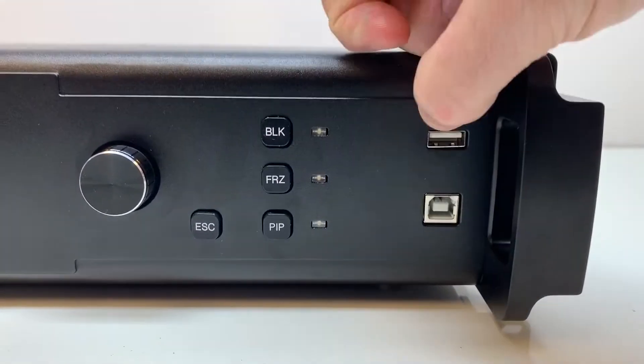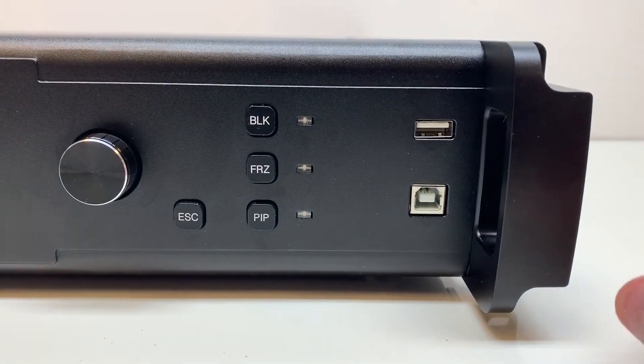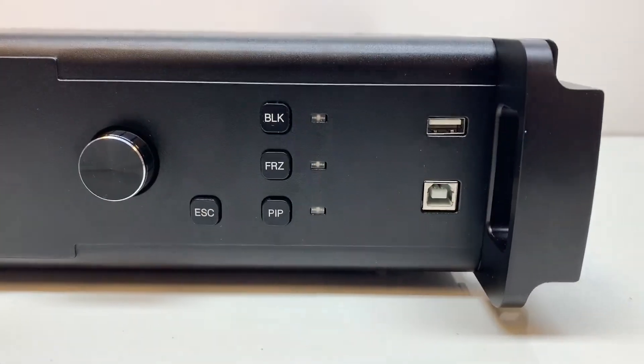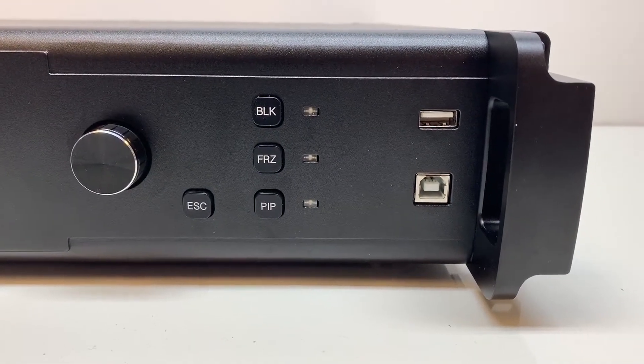Over here are the two USB ports. This one goes directly to your computer so that you can program the processor using the Novastar software. This one can be used to connect this processor to another one so that you can see them both in the software and program them both at the same time.